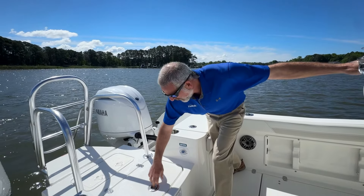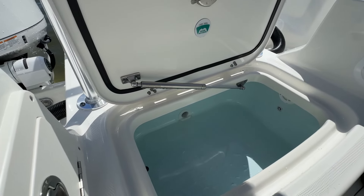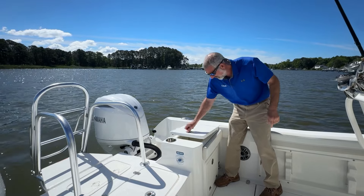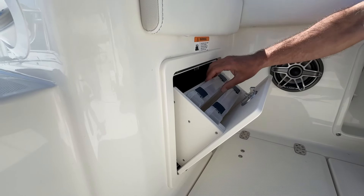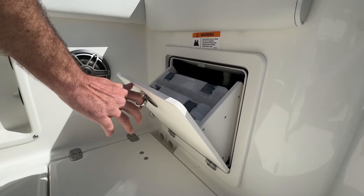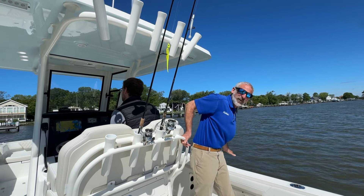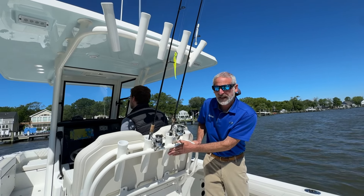That TE stands for Tournament Edition. You've got a live well right here in the transom, cooler boxes on both sides, a pair of tackle boxes again on both sides, and eight flush mount rod holders in total going around the boat.